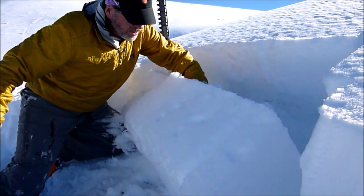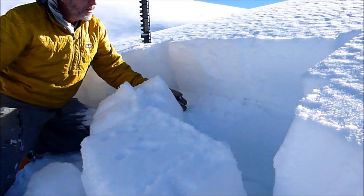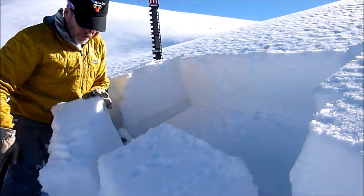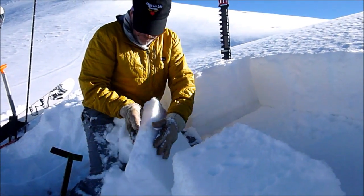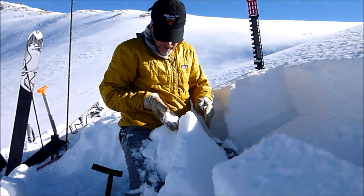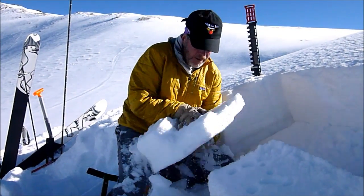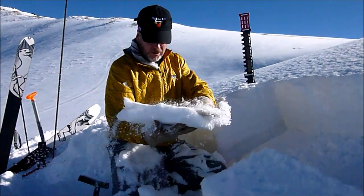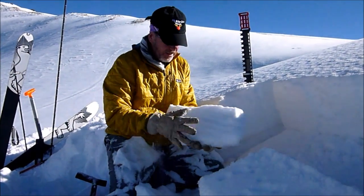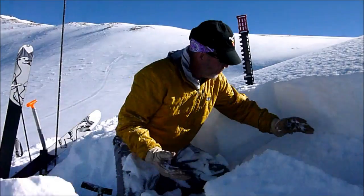Same place as the first time around — went just below that old hard wind slab that probably formed well back in October. So there's our new snow, there's the facets underneath, and that's our wind slab.